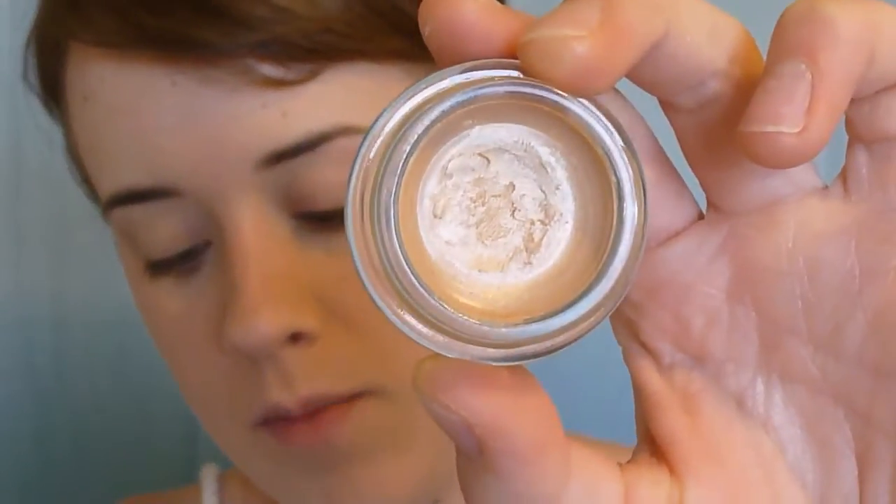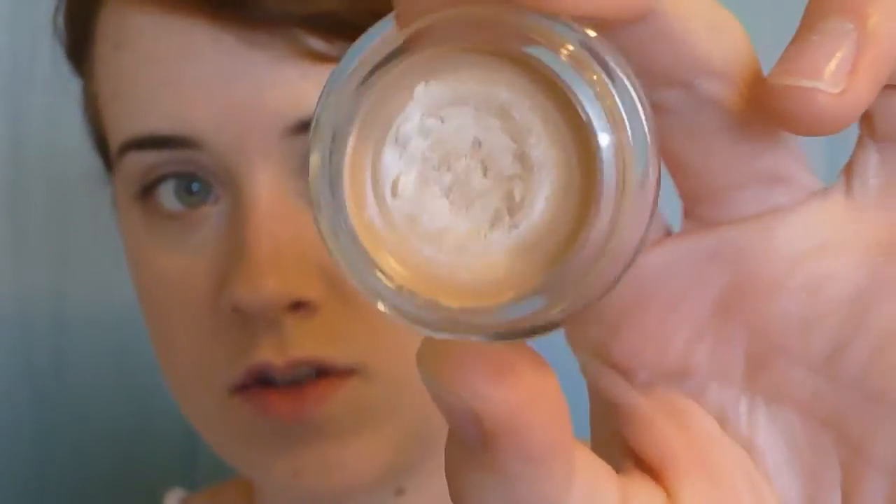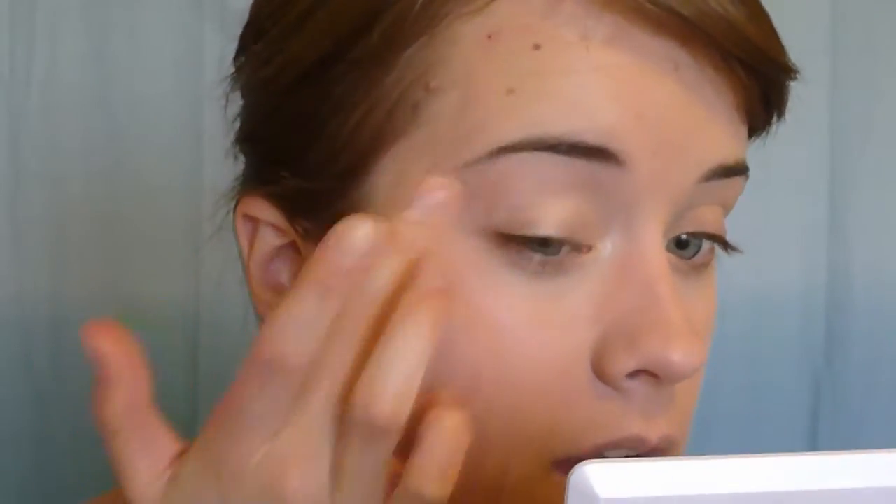And then I'm going to use another — it's really a cream eyeshadow, but it will make the colors show up a lot more. It's the Maybelline Color Tattoo in the shade Barely Branded, so it's just a really nice champagne kind of color. I'll use just a touch of this on the top lid, bringing it up to the crease and then just a little bit into the brow bone.